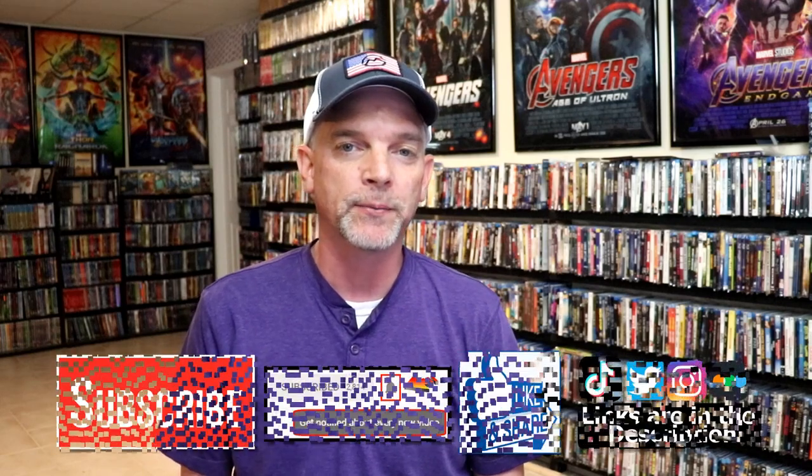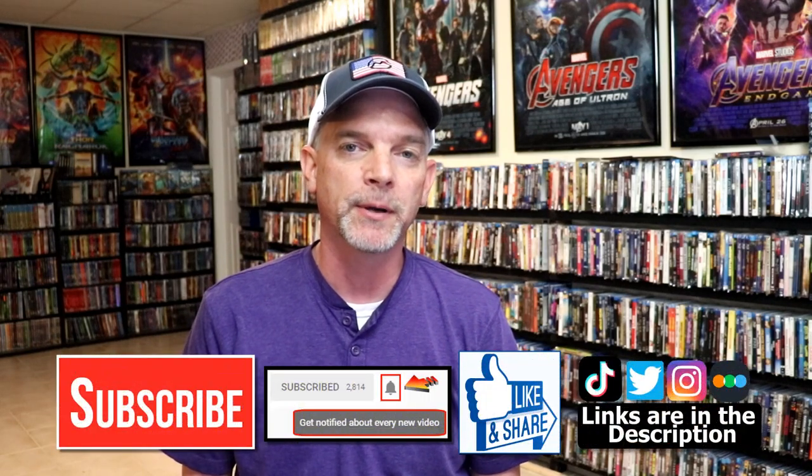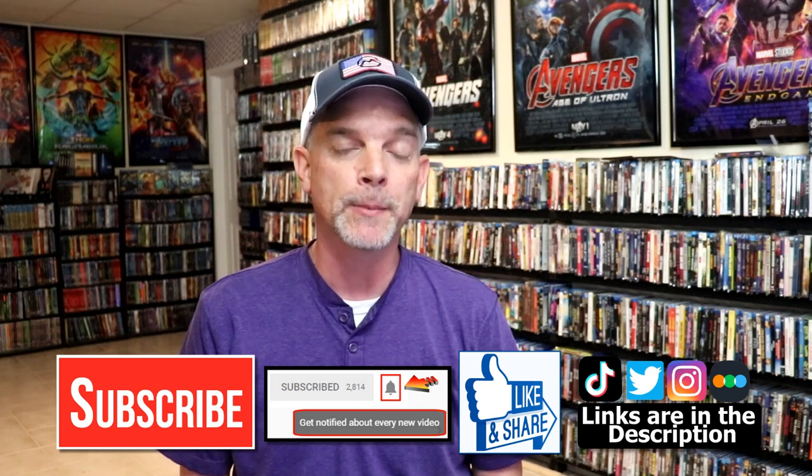Please leave me a comment below and let me know what you think about this particular steelbook unwrapping, and also let me know what your thoughts are on Fall, because I really do enjoy reading your comments. If you like what you saw here today, please give it a thumbs up and share the video. If you haven't subscribed to my channel, I would really appreciate it if you would subscribe, and please remember to hit that notification bell so that you can be notified every time I upload a new video.